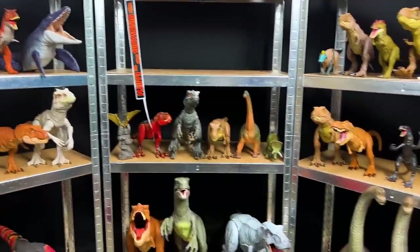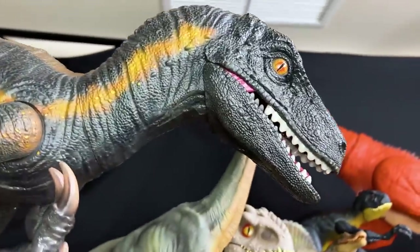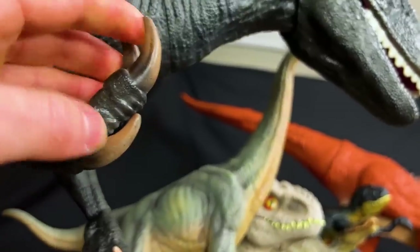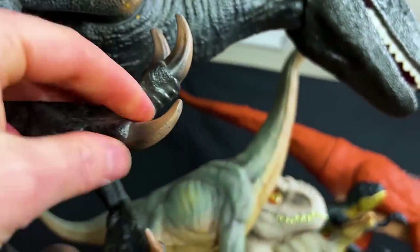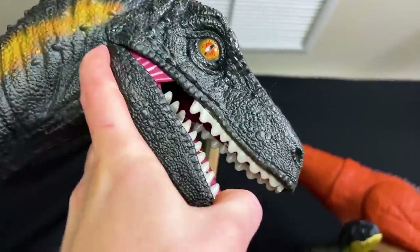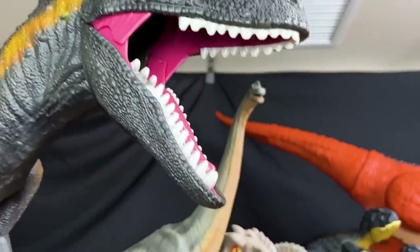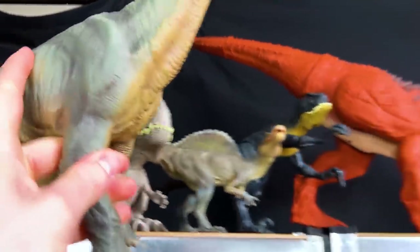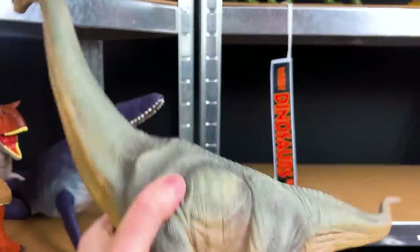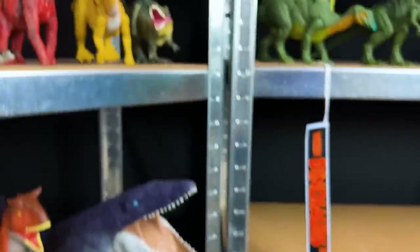Now let's check out all these other dinosaurs that I have on my shelf. Let's start way up here at the top. Here is a gigantic Velociraptor - look at the size of those claws, those claws are bigger than my fingers! With this toy you can open and close its mouth - that is so ferocious. Right next to it we've got what I think is a Brachiosaurus - that is so cool, look at the detail to it. That is very neat. Up next we've got a baby Indominus Rex - it's kind of cute and it's got a ginormous head. You can open its mouth to reveal its tongue, and it's even got a roaring action as well.